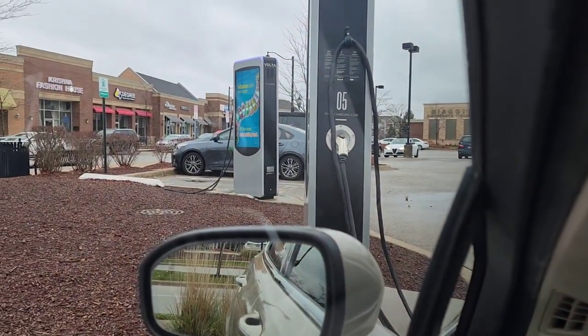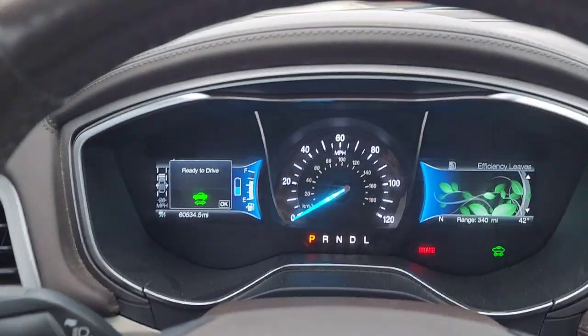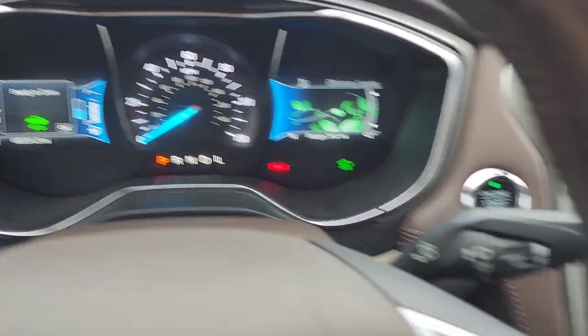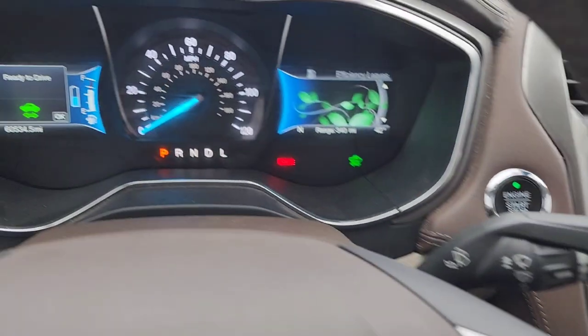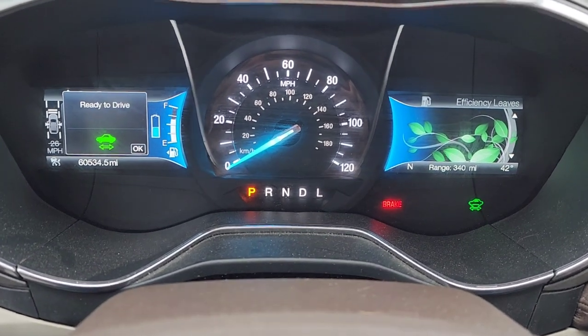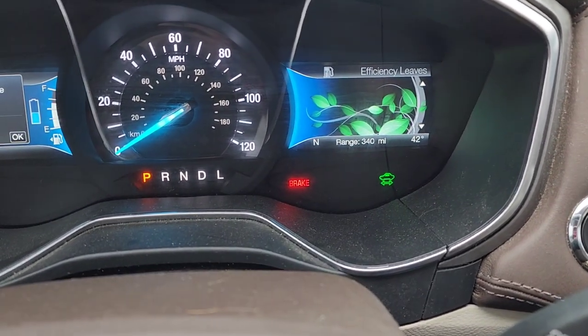Step one, you'll want to find your designated charger. I've already parked in the slot. Next, you want to make sure that you are in park and that your parking brake is set. As you can see, my display shows that it's in P and my parking brake light is on.